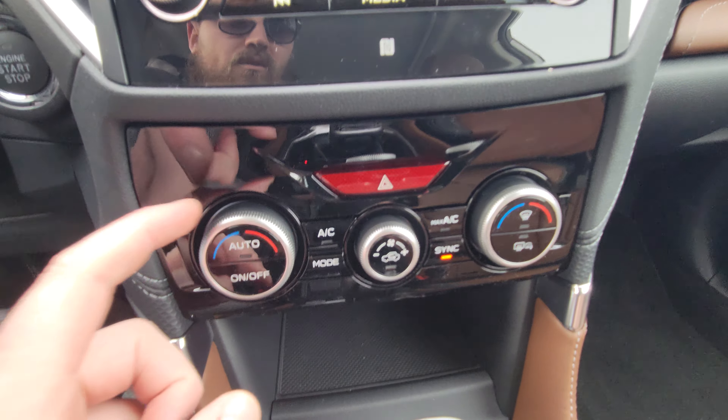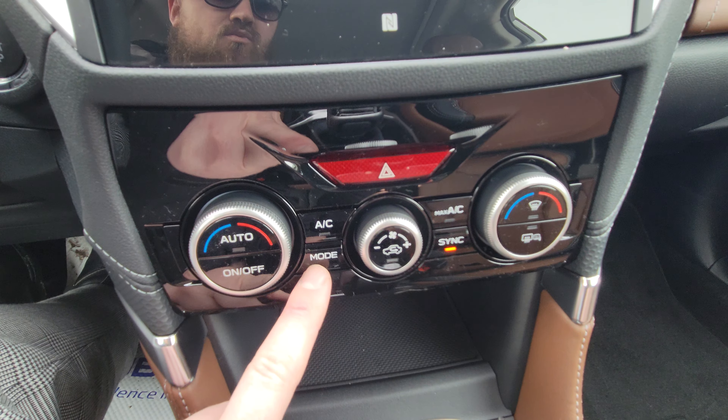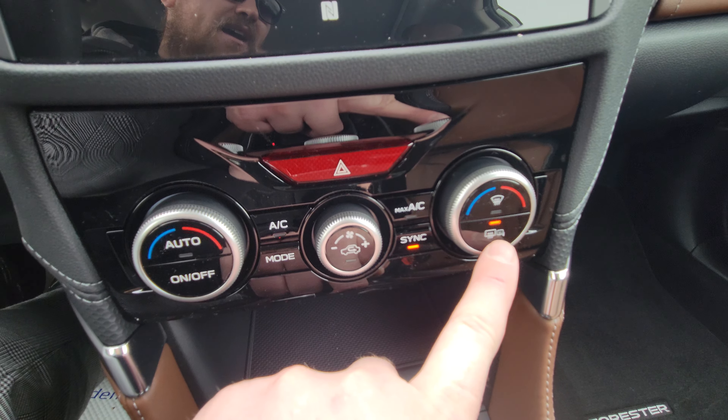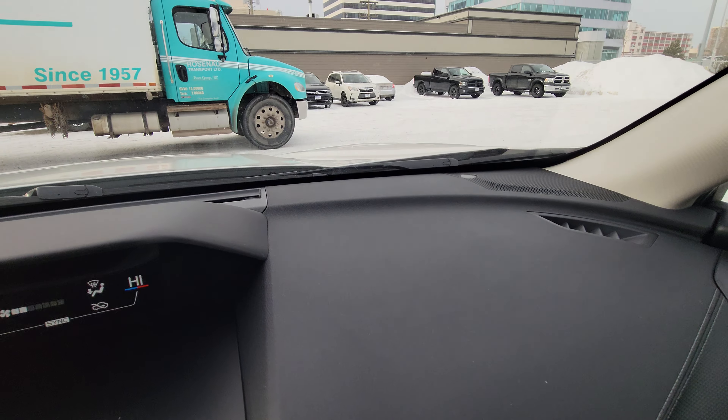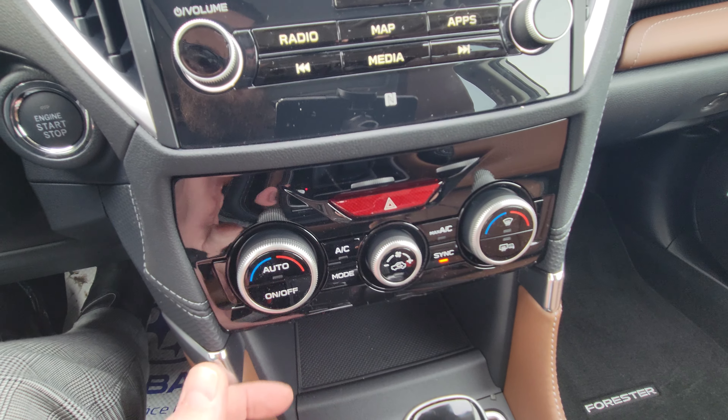Climate controls are adjusted from down here. We've got driver side temp, fan strength, passenger side temp, and mode changes for where the airflow is coming from. Sync just means driver and passenger temps are synced. You also have your heated mirrors, back window, the front area of the windshield where the wipers sit, and then just front defrost. Really easy, accessible controls.